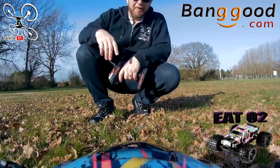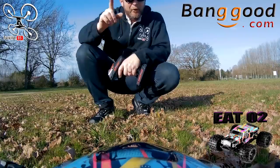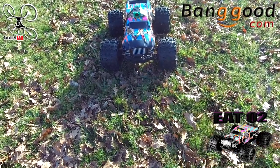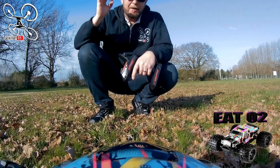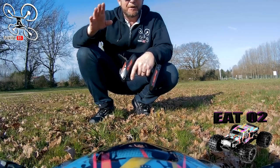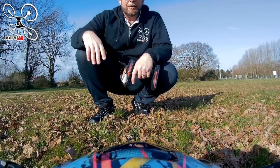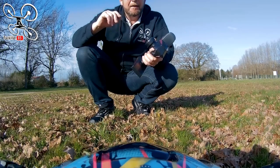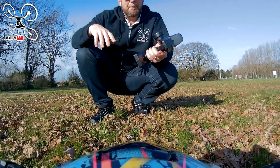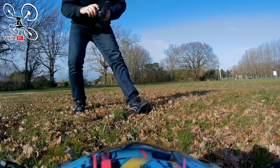Bonjour les petits loups, bienvenue, welcome avec TazKiller85, j'espère que tout le monde va bien. Petite revue aujourd'hui sur la EAT02 — petite revue parce que j'ai eu une espèce de rage de dents de la mort. J'ai rendez-vous mercredi prochain chez le dentiste, en attendant je suis sous antibiotiques, donc je vais faire une petite revue rapide. Mais je suis là quand même — allez, c'est parti !